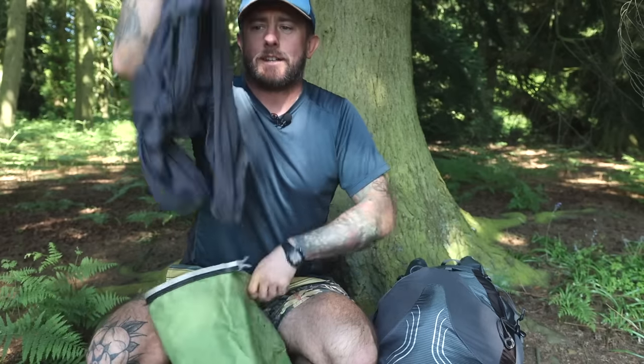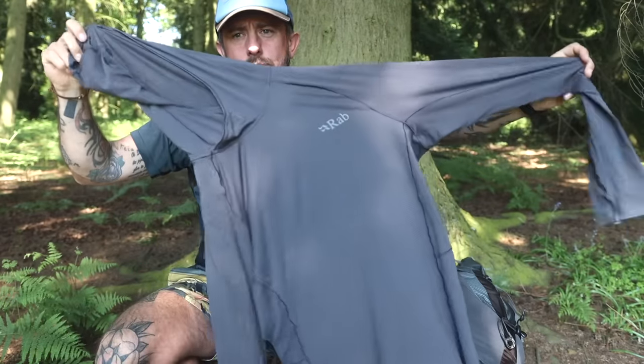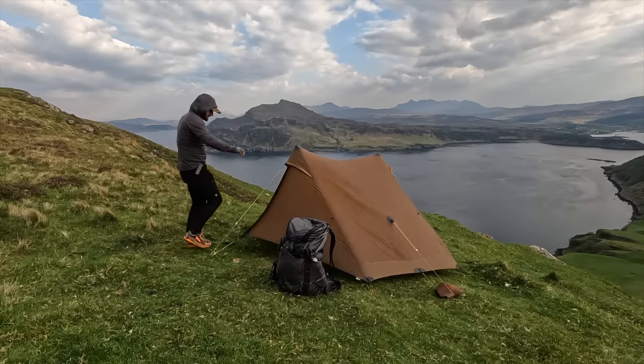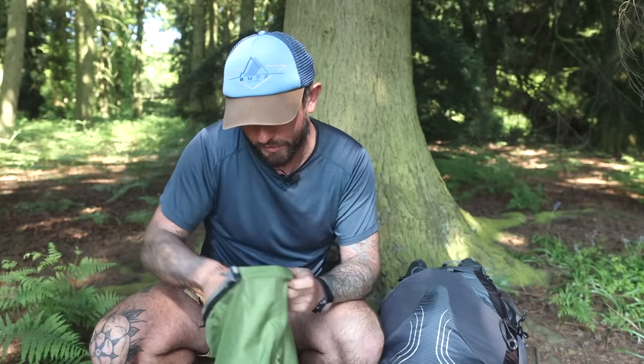Clothes — this Rab Sun Hoodie. I just thought, instead of wearing sunscreen, let's just go full coverage. Keep the sun off me, because I didn't half get burnt when the sun came out for a couple of days. Socks — got some new socks.